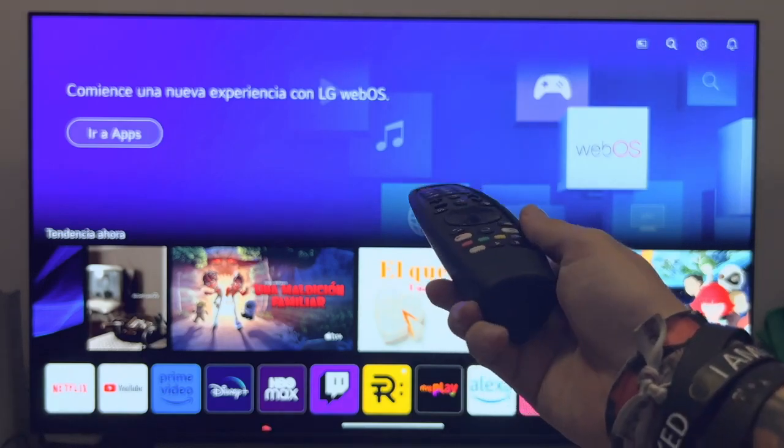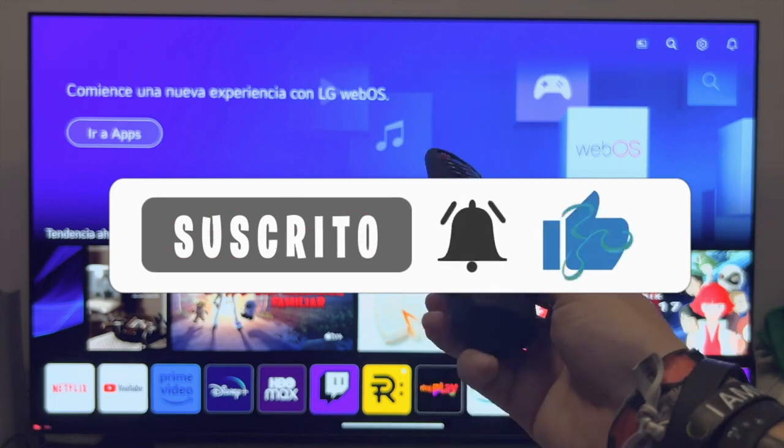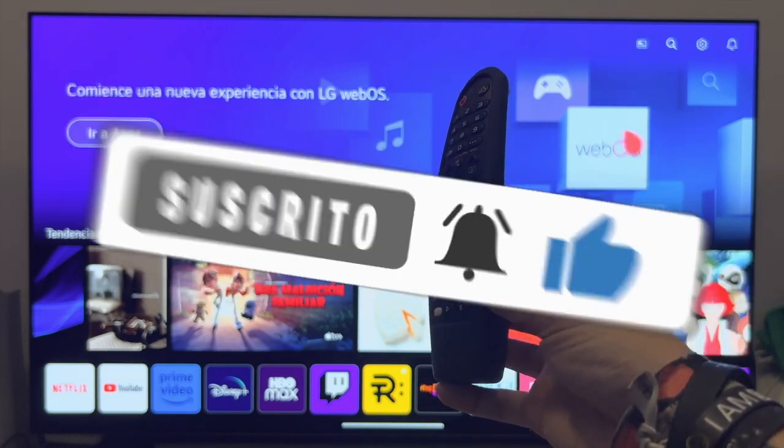Hello, good morning everyone. In this video we're going to look at a few tips and precautions to keep in mind with the Magic Control Remote on LG TVs.